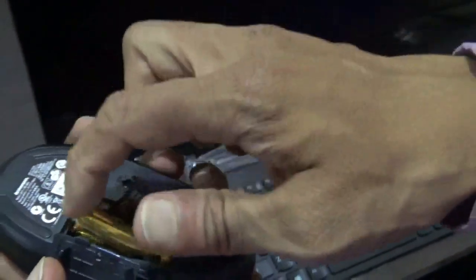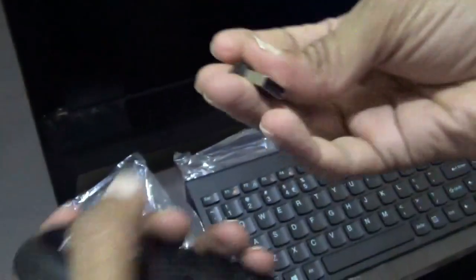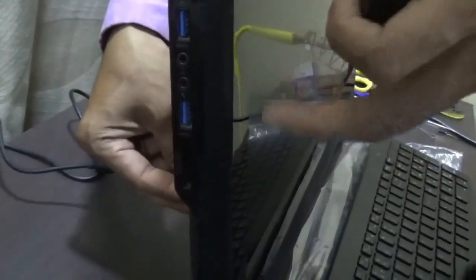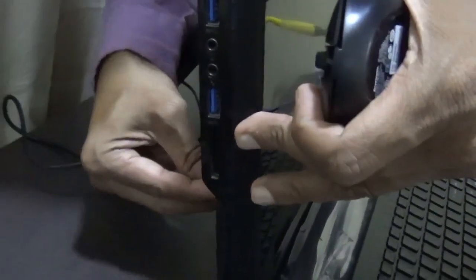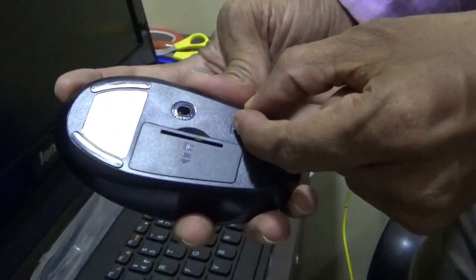Put the battery like this so that whenever you need to replace the battery it will be pulled out easily. Close the battery compartment door. Now insert this dongle into one of the USB ports — whichever is convenient for you. Better to use the back side one so that the side USB ports can be used in the future easily. This is the on/off switch for the mouse — turn it on.